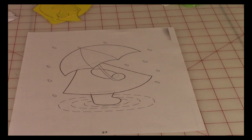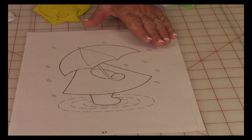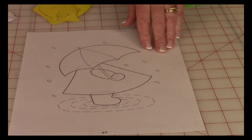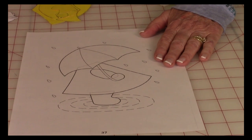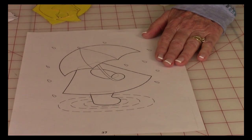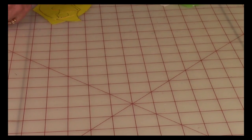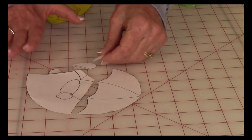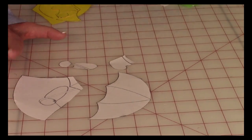In the Ultimate Sun Bonnet Sue book by Leisure Arts, there are full-size patterns for each of the Sun Bonnet Sues. I recommend you do not cut on the pattern that's in the book — make photocopies. I took the book to my photocopier printer and printed out three copies, because that's about how many you need. One you'll keep to file away, and the other two you're going to cut into to get all your little pieces. By the time you cut it out, you'll have all of these little pieces: the umbrella, the dress, the hand, the sleeve, and the shoe. You're going to cut all of those out.